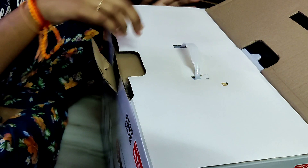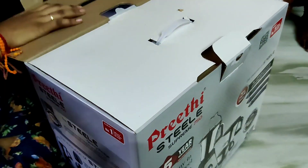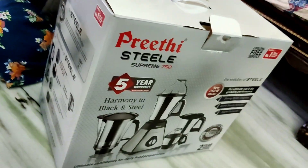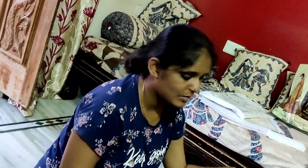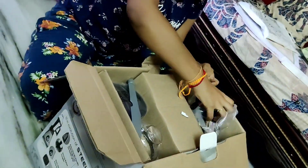This is 6.5kg. It comes with a 2-year guarantee and a 5-year warranty. This is a stainless steel product.